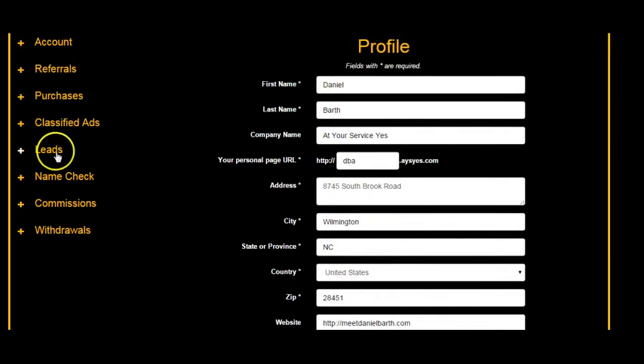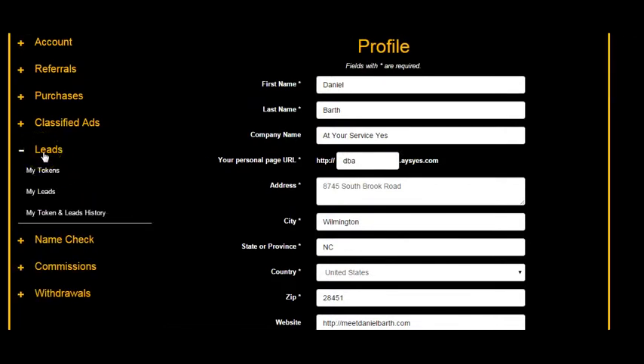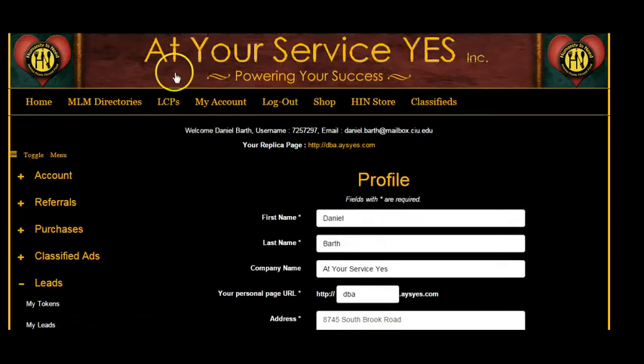You get your own back office with At Your Service Yes Directories, where you run all your ads and manage the whole machine. This is where your leads get deposited. These are pre-qualified people who have already said they have the time and the money to join. As a Zango coach for two and a half years, I can tell you time and money are the two biggest objections — and these leads have already cleared both.